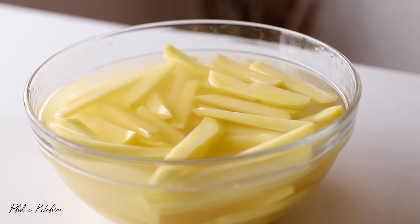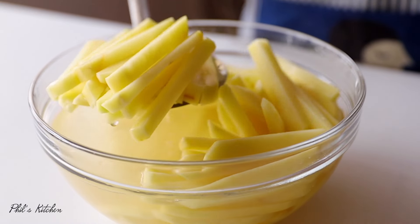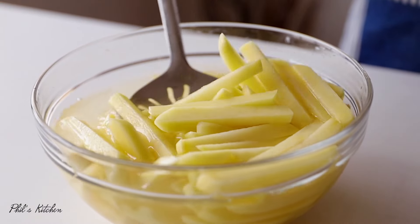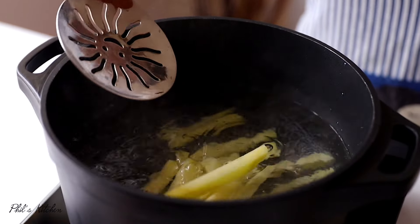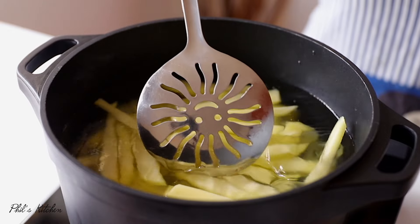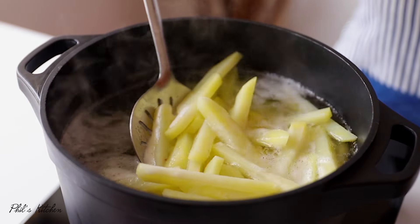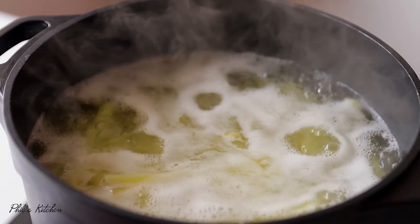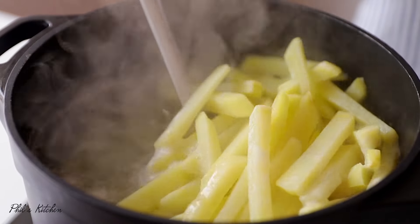Next, quickly boil the potato pieces. Remove them from the soaking water and slowly put them into boiling water. We're going to boil them for about three minutes — make sure you're very keen on that. Don't overcook them; we just want them slightly soft, as they'll continue cooking when fried. I'm also adding some salt, then letting them boil for approximately three minutes before removing and setting aside.